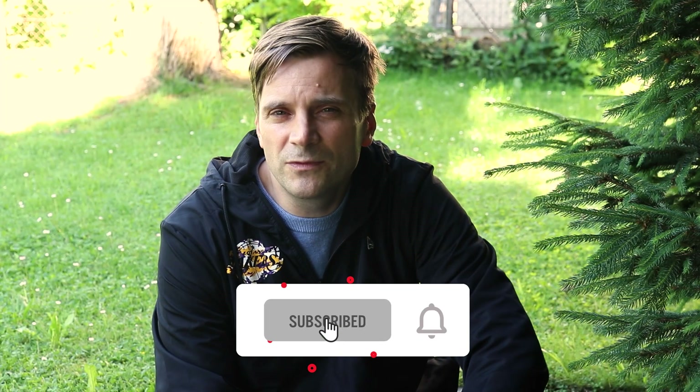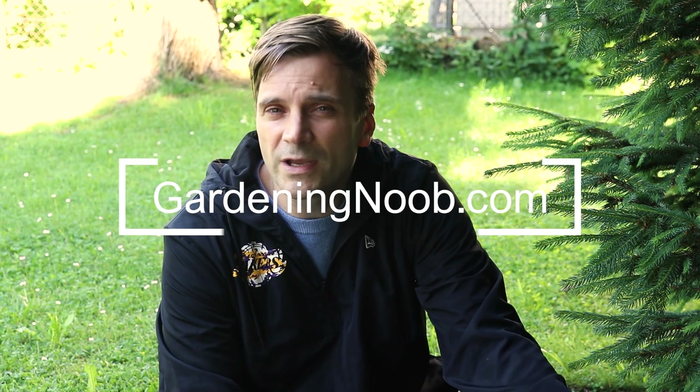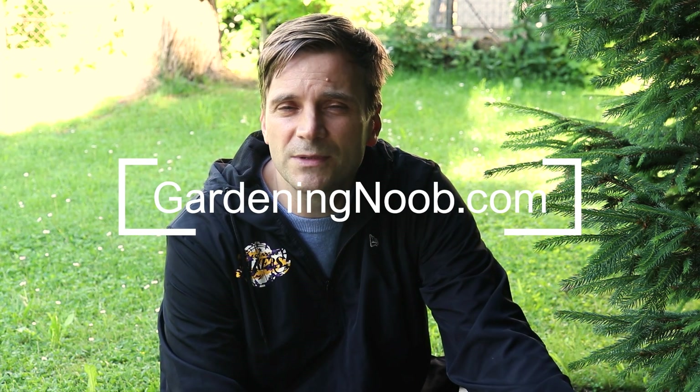That's it. I hope you find this indoor radish growing experiment useful, and if you have any questions, please leave them in the comments.